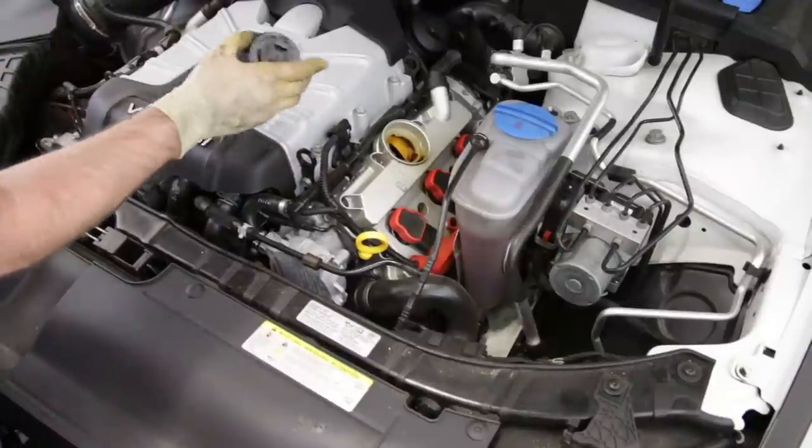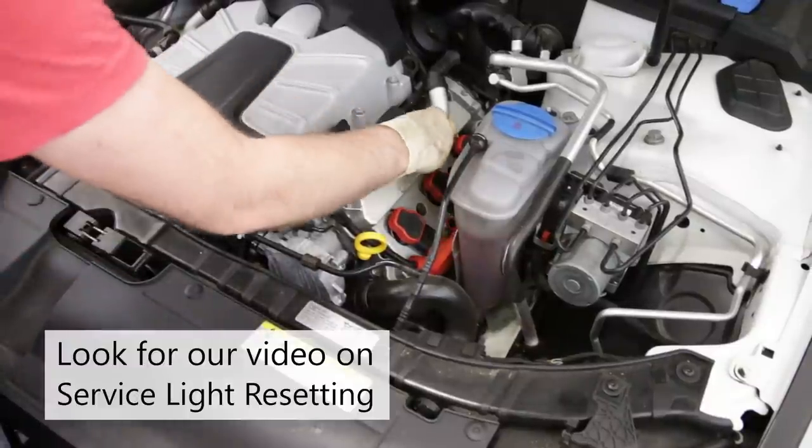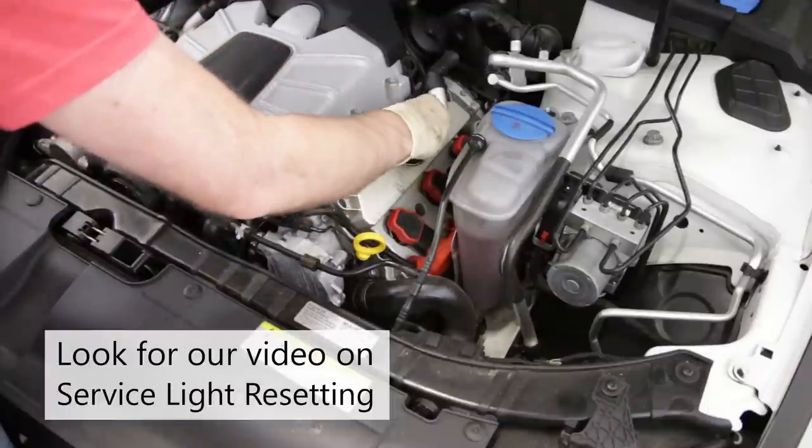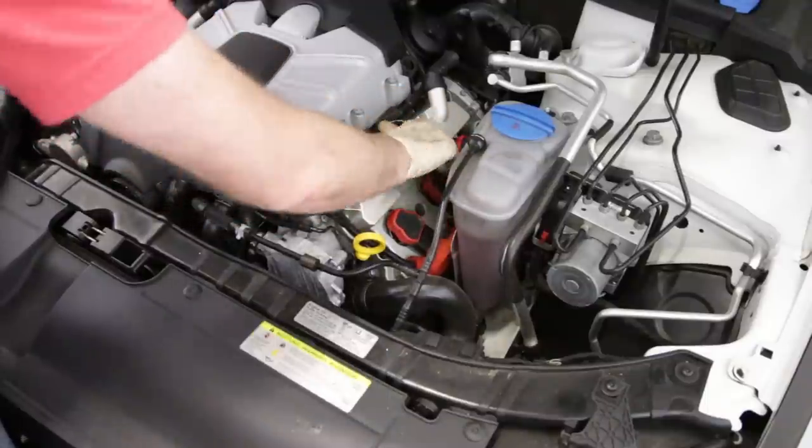We put in a full seven liters of oil, checked it, and we are at a good level. We can now throw the cap back on. Thank you so much for watching our video on how to change oil on the B8.5 S4. If you liked this video, be sure to give it a thumbs up and subscribe for more like it.